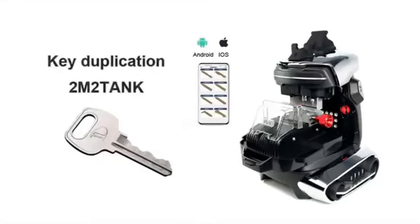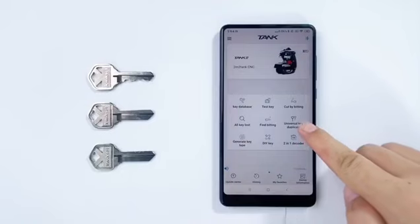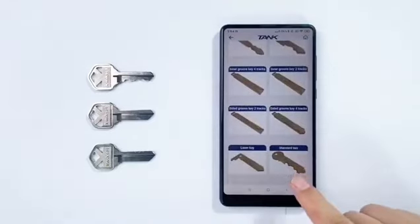Standard key duplication by the 2210 Key Cutting Machine. Enter Universal Key Duplicate and look for the standard key.